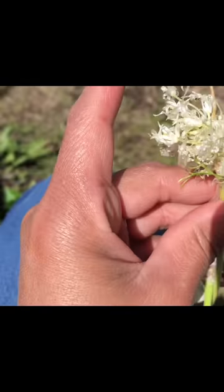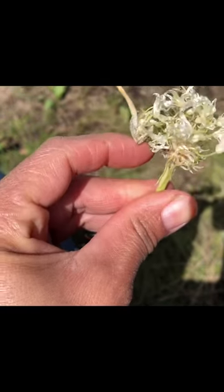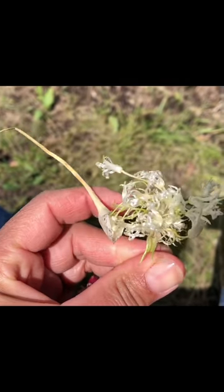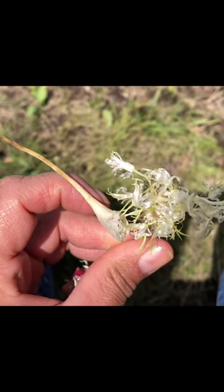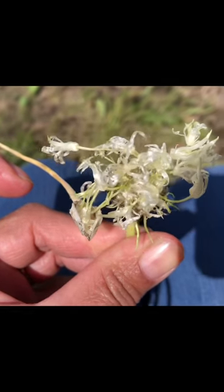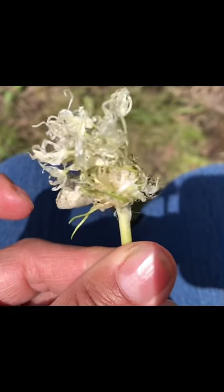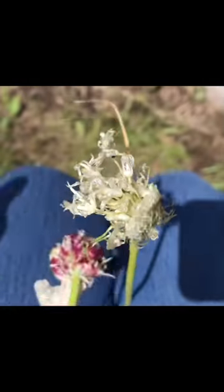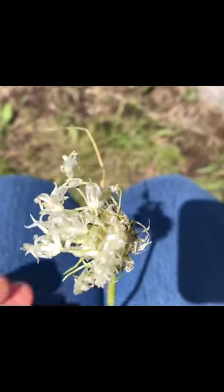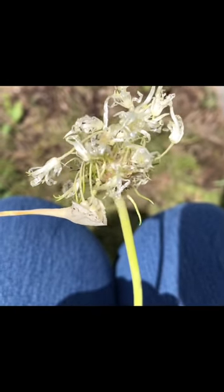This particular garlic clove did not produce any seeds. Basically what happened was the umbel — the sharp little tip of the scape — exploded, and what it did was just give me all these flowers. But if you can see really up close, there's actually no seed in there, there's nothing for you to harvest.